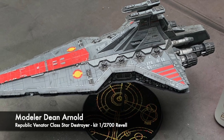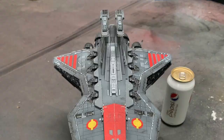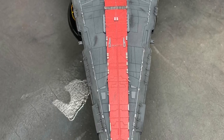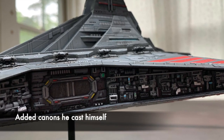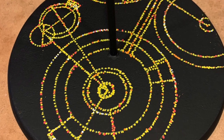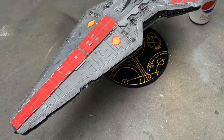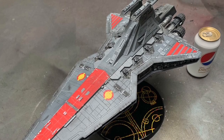Next is this beautiful build by Dean Arnold — the Republic Venator-class Star Destroyer. The model kit is the 1:2700 scale model from Revell, which has become quite rare. Dean added to it by casting resin replacement cannons using his own silicone molds, and also custom built a base painted to mimic the planet Coruscant. Dean has been building models since the early 80s, and as you can see, his experience shows with a beautiful painting and detailing job on the ship.